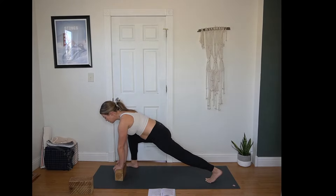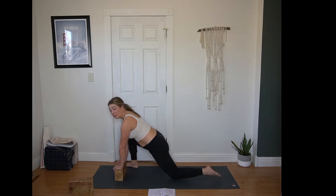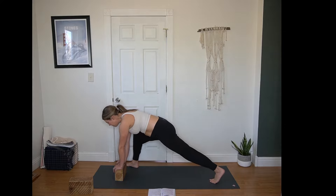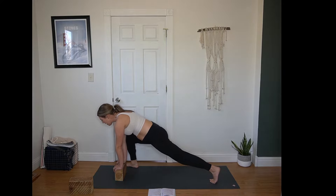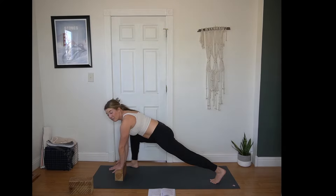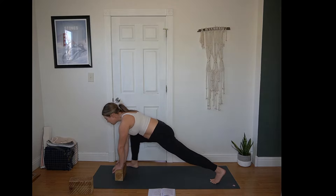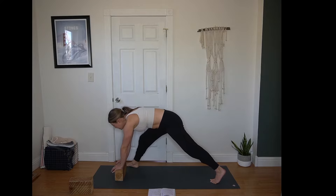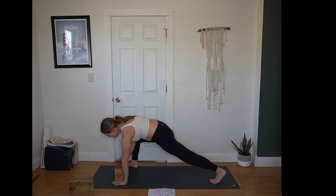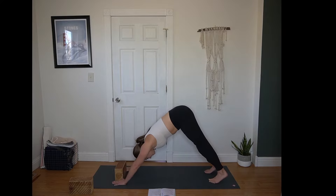Next inhale, extend right leg long, then lizard — right foot outside of the right hand. I like to bring a block under my chest for a little more space in lizard. You can play around — hold right here, maybe lower the back knee, or roll to the blade edge of the front foot. Explore what feels best for you. You can shift forward and back, adding in as much movement or stillness as your body is calling for. If you're unsure, try something out — you can always change your mind. It's just yoga.